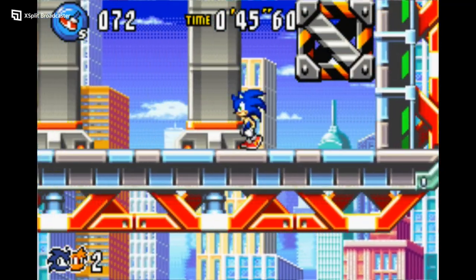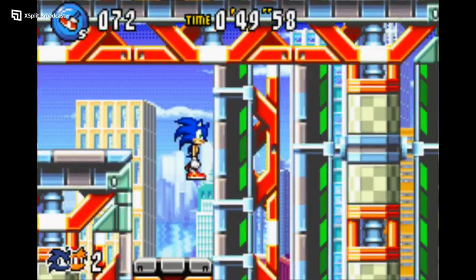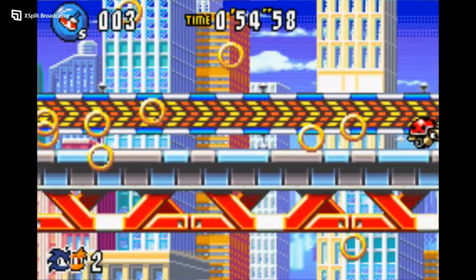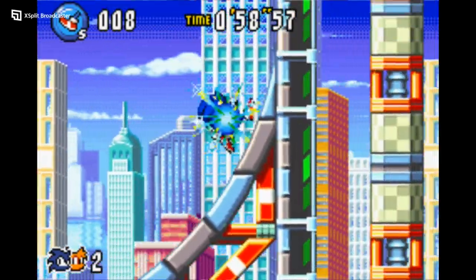Next up, mobility — I give it 10.5. The button layouts can be fully customized in the game's options menu. That way, you can pick whatever button layout is suitable for your impairments. So a player with a mobility impairment would be able to play this game with no issues.